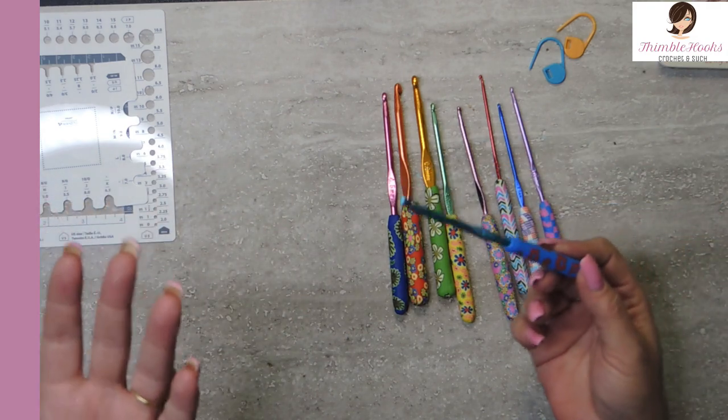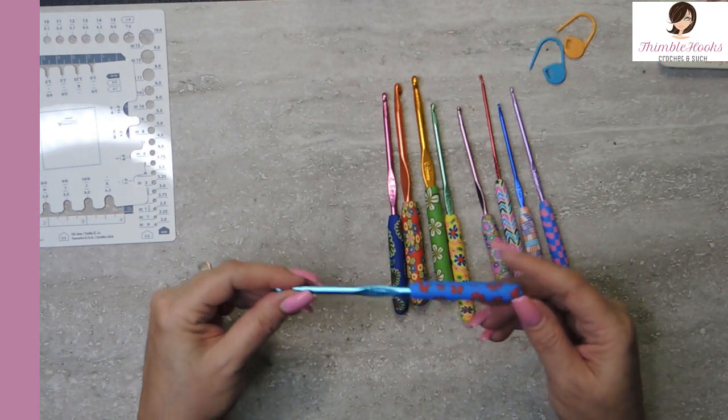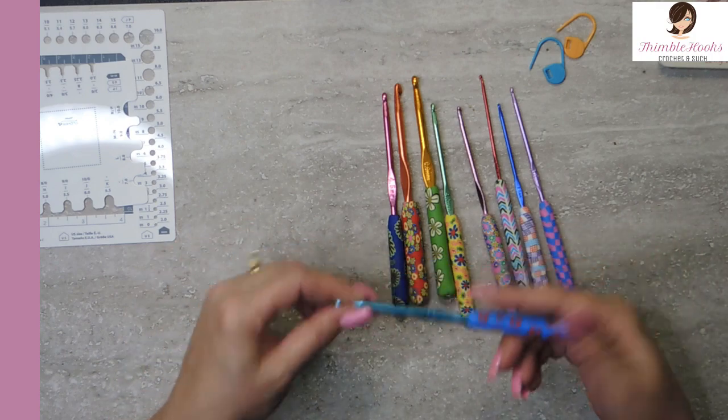These are nine pieces and they're like $15 on Amazon. They're all cute and fun and easy to find.